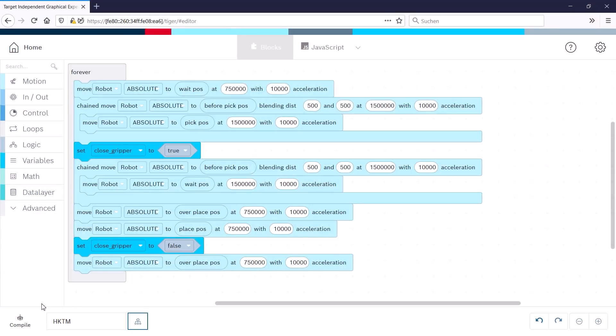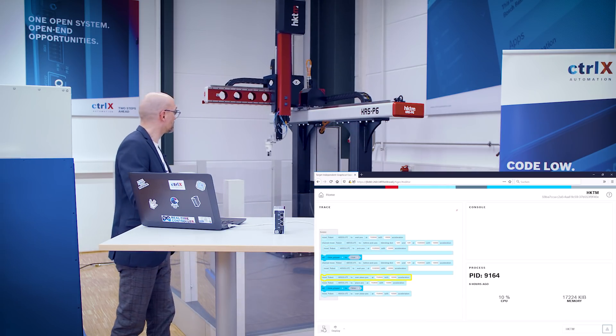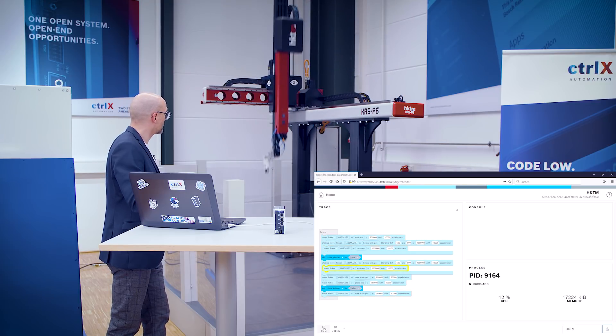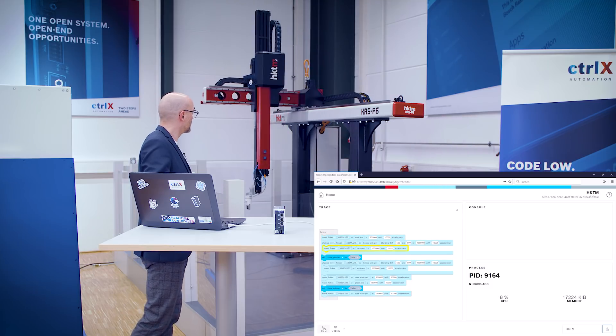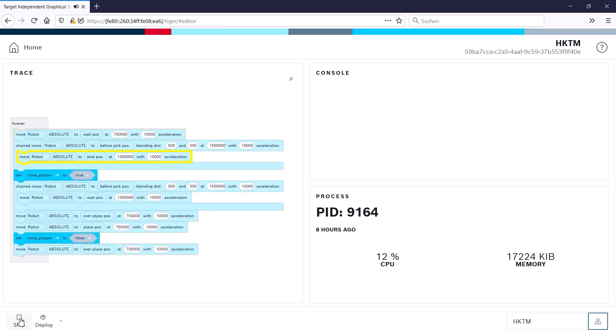Now we can start the program and watch the running code and the moving robot at the same time. Okay, let's stop it for now. By the way, how to achieve a high safety level with ControlX Safety was shown in episode number four.